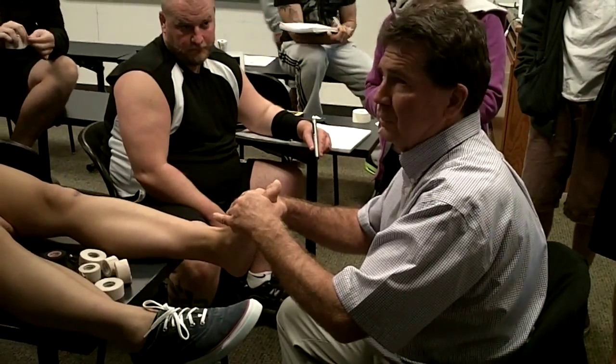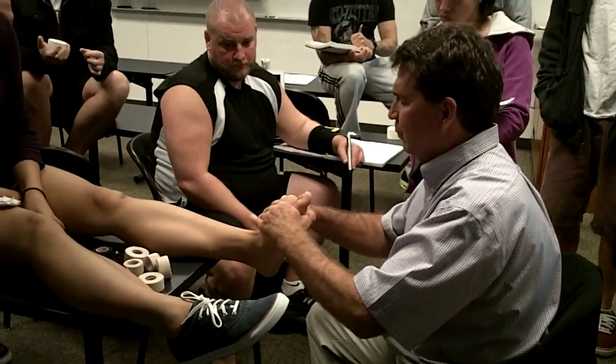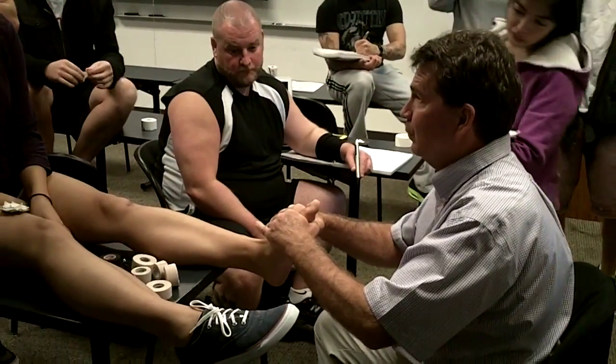You're going to find a neutral foot. When we talk about positioning and finding a neutral foot — right there. That's what we're going to do. Hold it right there. Now you're going to hold it here.